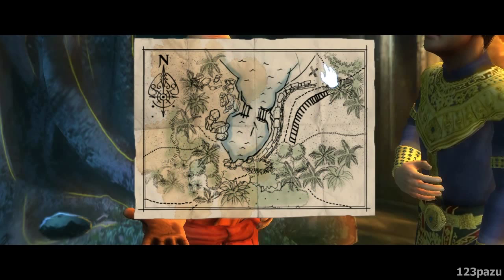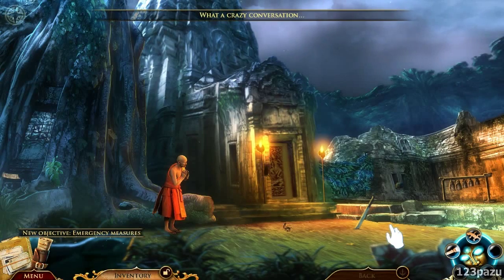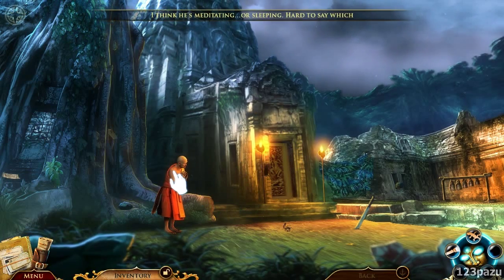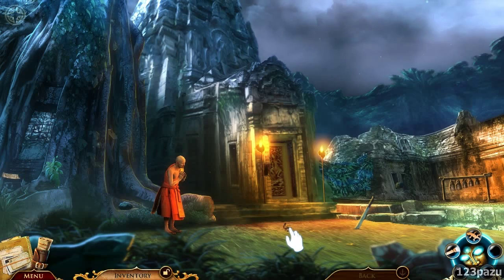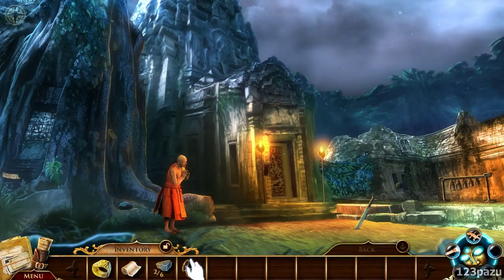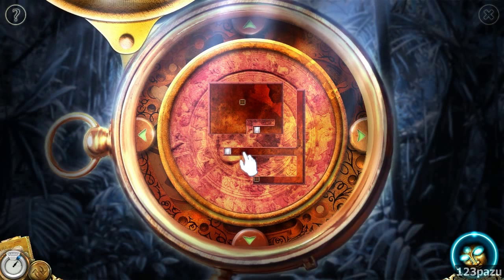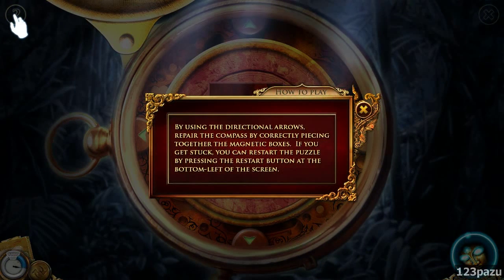So we have a map — the cross marks what? Master Treasure. What a crazy conversation. No, it's quite enlightening — I love it. I think he's meditating or sleeping, hard to say which. And we got a compass. What is going on? It's a puzzle. By using the directional arrows, repair the compass by correctly piecing together the magnetic boxes. If you get stuck, you can restart the puzzle by pressing the restart button at the bottom left of the screen.